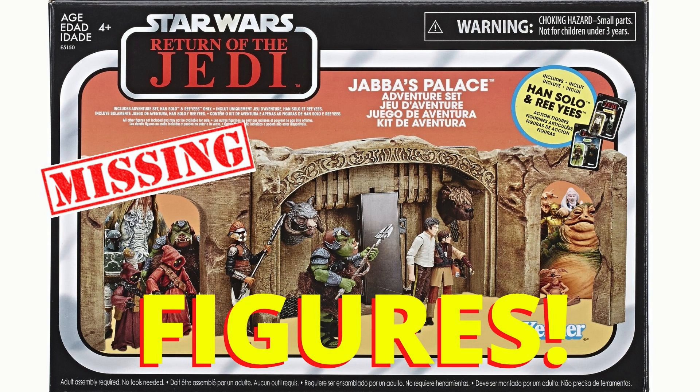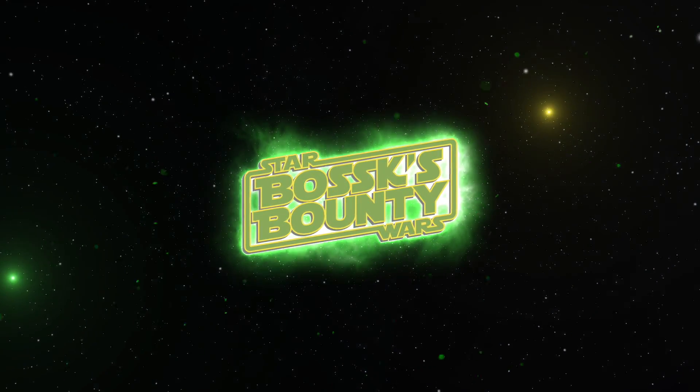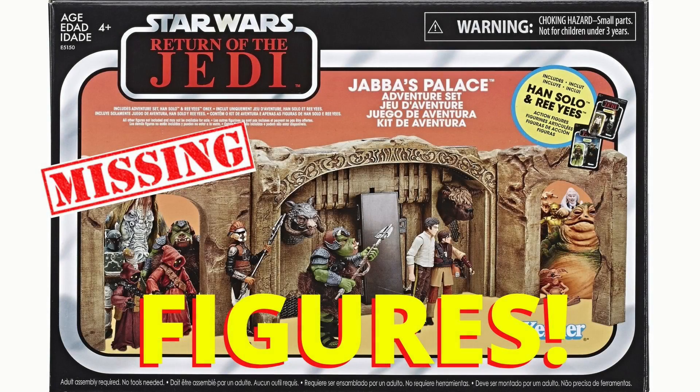In this video we're going to be taking a look at all of the figures that you will need to go with the Vintage Collection Jabba's Palace playset. Hi there Star Wars Collectors and welcome to another Boss X Bounty video. This is going to be a video all about the Vintage Collection Jabba's Palace playset — which figures you can get to complete the scene, which lines they are from, and of course how much it's going to cost you to buy them.